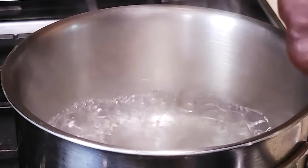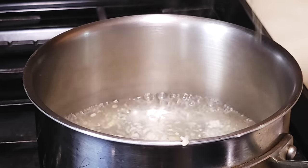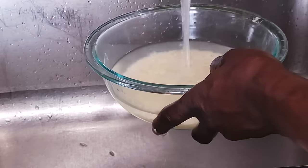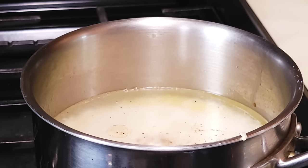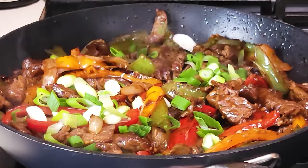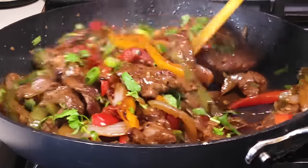Into another pan add some leftover garlic and ginger, a touch of vegetable oil, and a cup of basmati rice that I rinsed three times in cold water and left to soak. Add some salt and a touch of pepper. Once this comes to a boil, cover and cook for about 15 to 18 minutes until the rice is cooked nice and fluffy. Reduce the heat and finish with some scallions and cilantro.